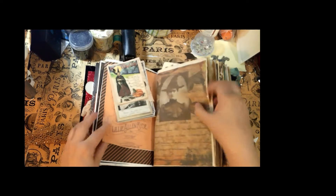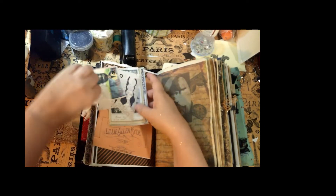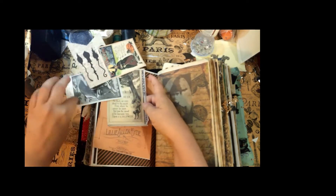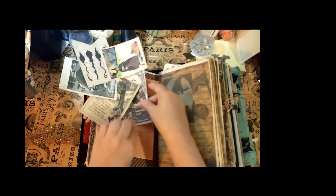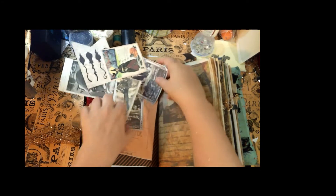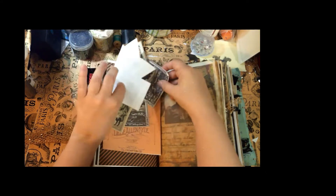Open this up and it kind of fans out like a pinwheel of doom — yes, the pinwheel of doom. It all fans out and you can write on any of these on the back.